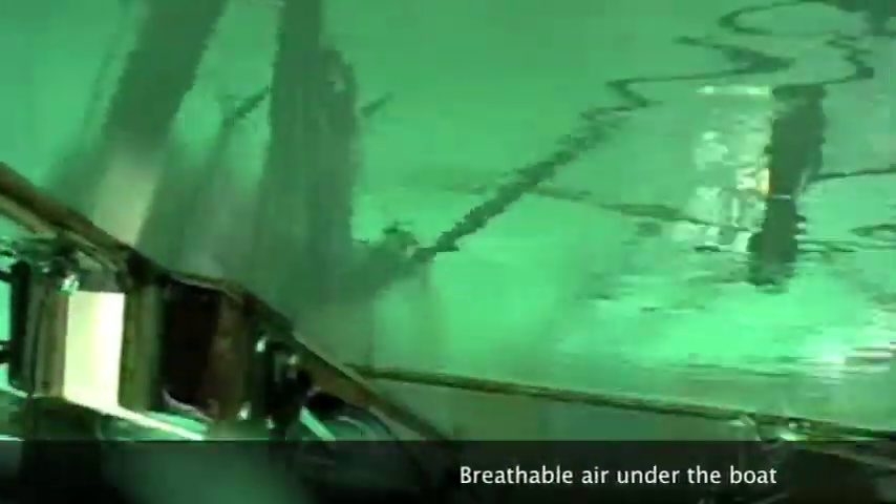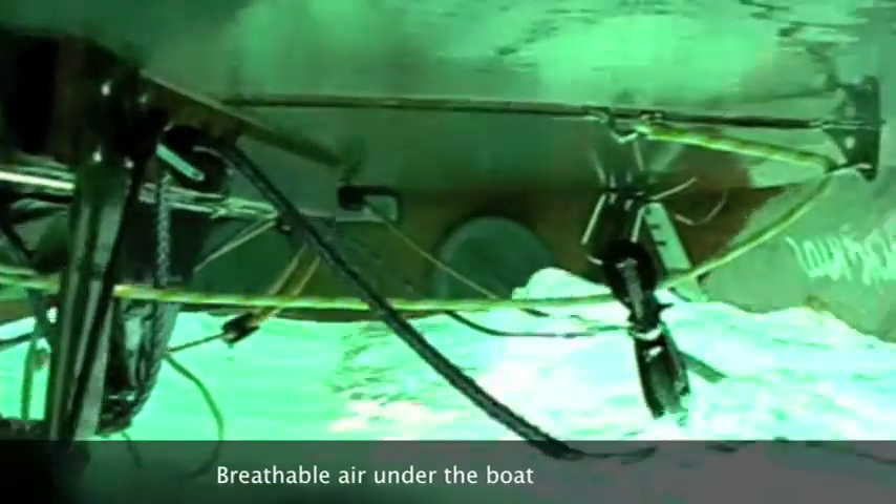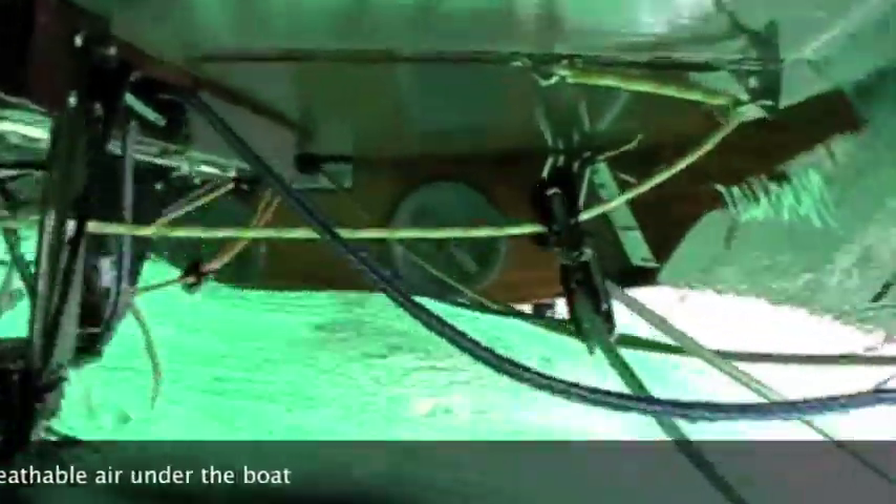Here we are under the boat when the boat is capsized. It's possible to see that there is a lot of breathable air under the cockpit, so it's possible to untie yourself if you are locked somewhere, and after that you exit from the boat and you start to turn your boat.